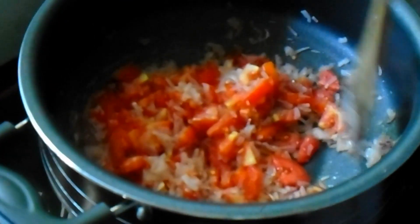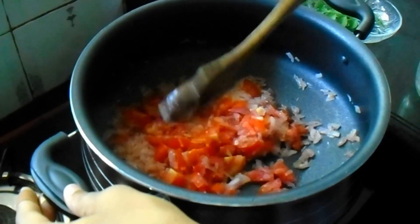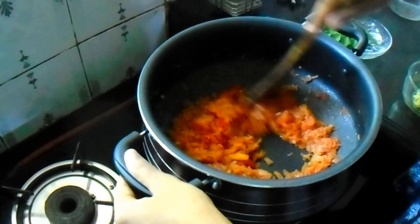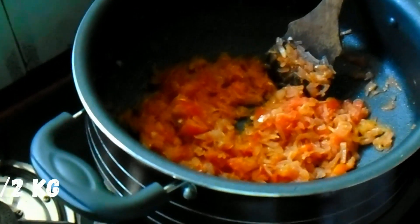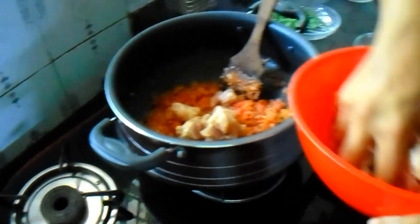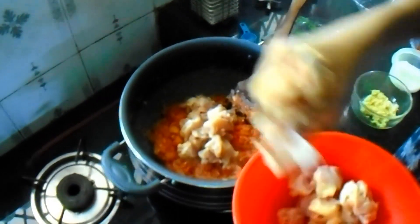The sauce is almost done. The sauce is made with the sauce. Then we add the sauce. Then we add chicken in the pan.